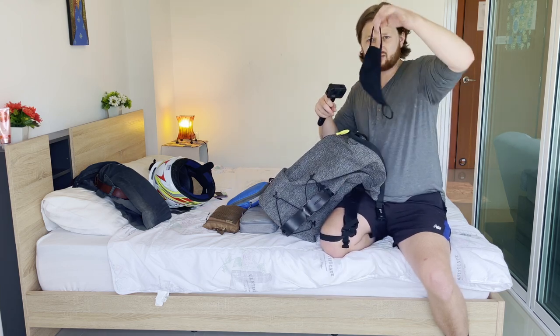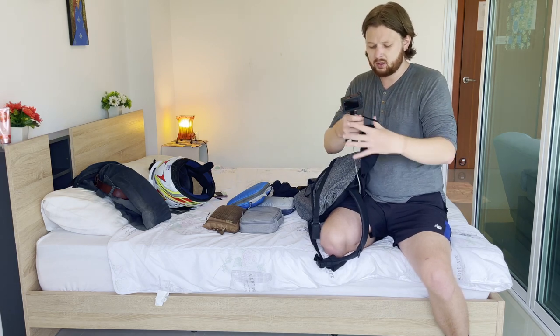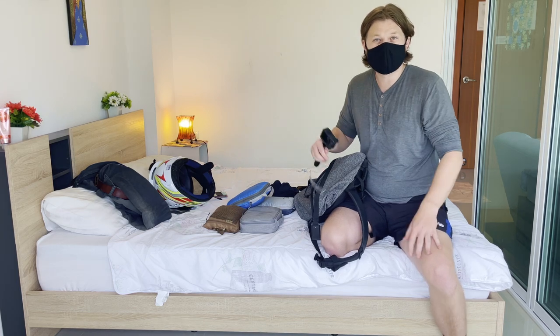In the side compartment I keep a face mask — this is the Uniqlo face mask. They're really nice: they breathe pretty well, don't get too hot, and I think they look pretty good too.